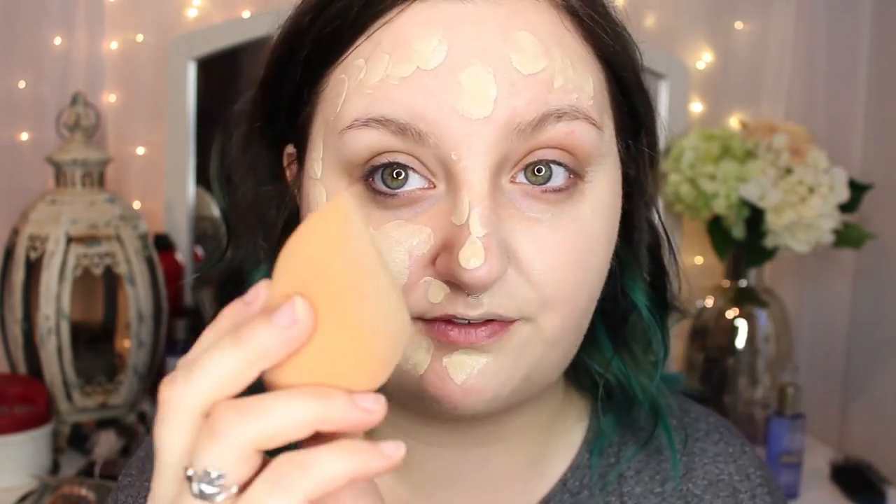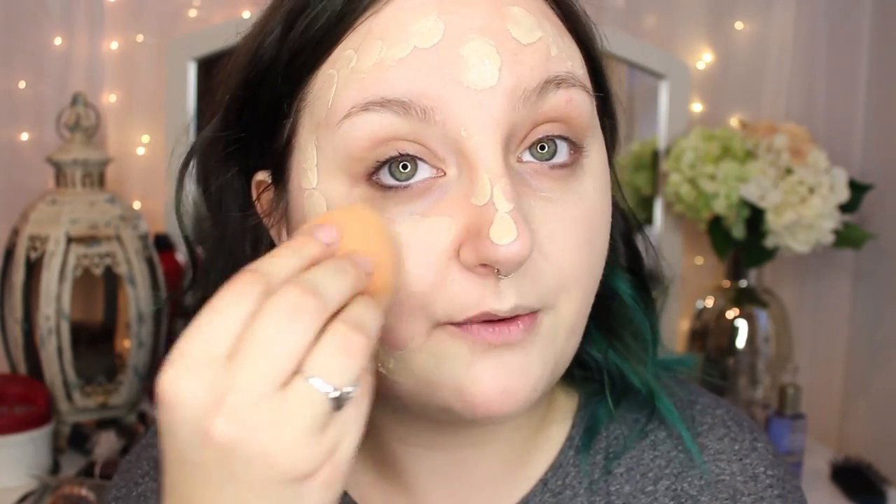Your foundation will look perfect every time with a beauty blender. Do not wipe — bounce. I like to use the flat side of the Miracle Complexion Sponge. Both sponges work exactly the same; I like this one because it's $5 versus $20. As you can see, this is a full coverage foundation — it covered up all of my redness, especially because of the beauty blender. If you wipe it on with fingers or a brush, you're removing a lot of product. This foundation is made to be blotted onto an area and left there, because once it dries it stays in place, and it's not cakey at all.